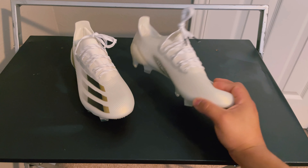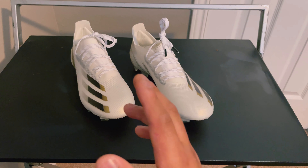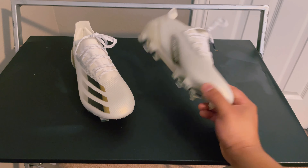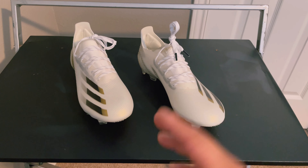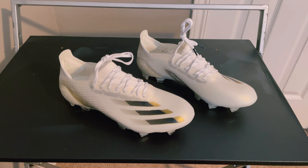This specific colorway retails for $225, which is actually $50 cheaper than the Plus version, and it's already on a discount — as are other colorways. Now is definitely the time to grab a pair before they go completely out of stock. I hope you guys enjoyed the video; let me know what you think in the comments below, subscribe — we're almost at 150 subscribers which really does mean the world to me. I appreciate all the support, and I'll catch you all in the next one.